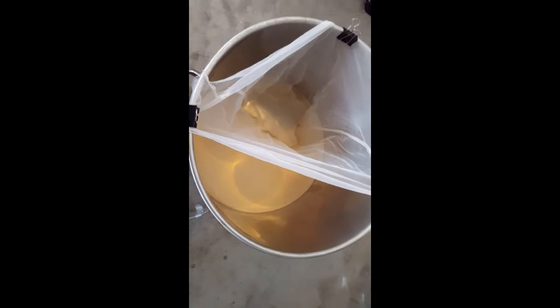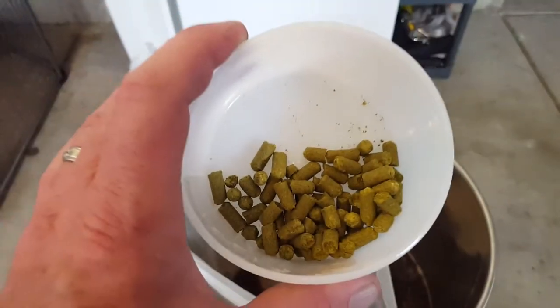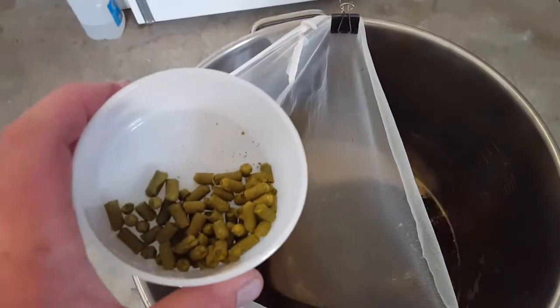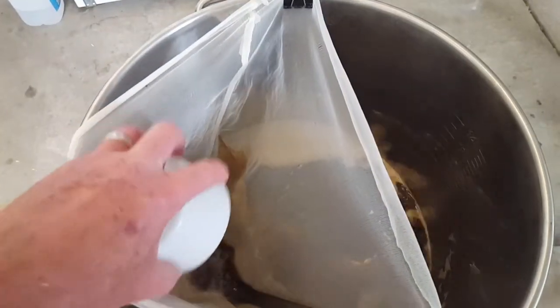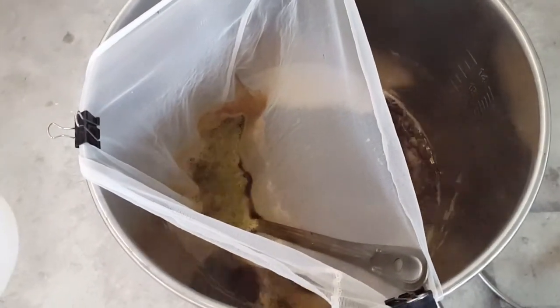Looks like we're coming up on a boil here. First hop drop — one ounce of Cascade. There we go!